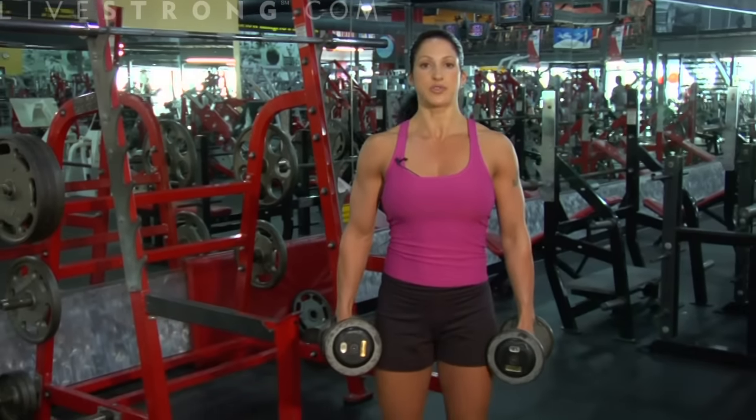Now I'm going to be showing you a standing dumbbell curl. You're going to grab yourself a pair of dumbbells. We're going to start with feet shoulder width apart, shoulders back.